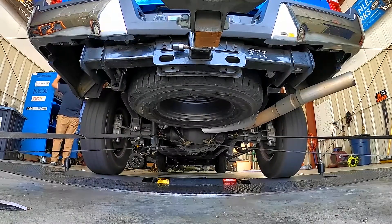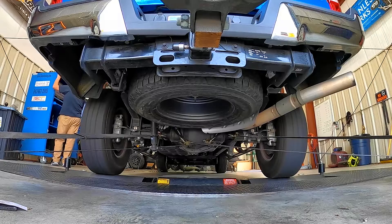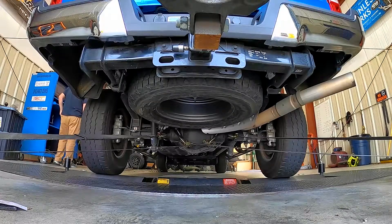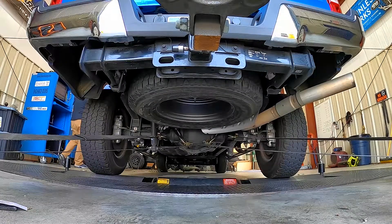Click that subscribe button and head over to SVTPerformance.com to check out our full article on this ported intake manifold. Plus keep up with all the latest news, reviews, and information on your favorite Ford-powered vehicles.